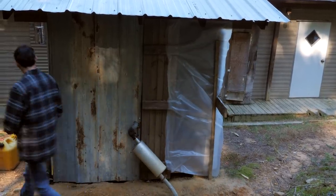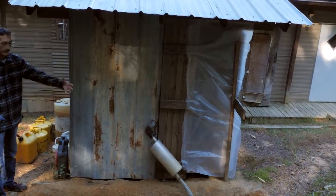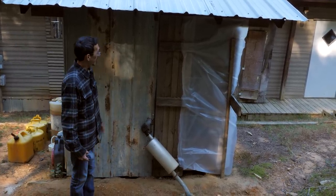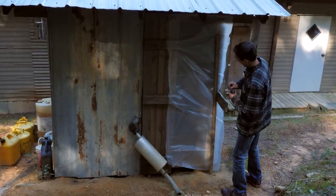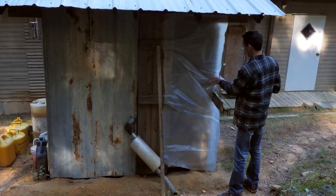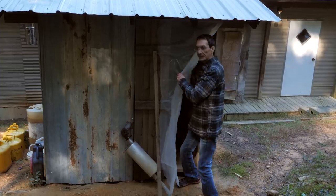This flap right here is just two screws I can pull open, and then it'll get cool air. And then there's the exhaust. This is my high-tech door operating system. Pretty cozy in there.